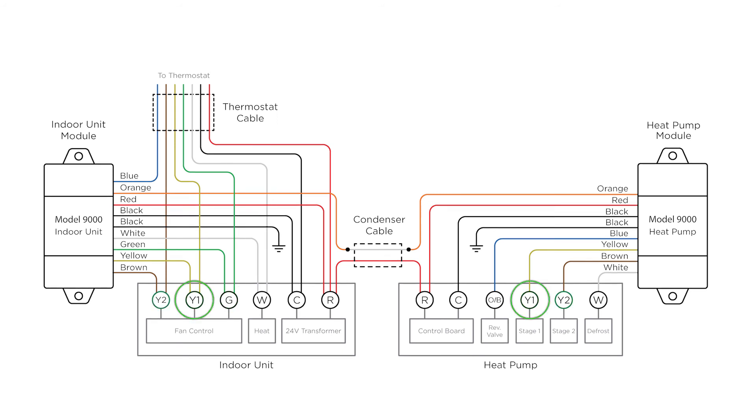The thermostat can now control G, Y1, Y2, OB, and W using the existing two-wire condenser cable.